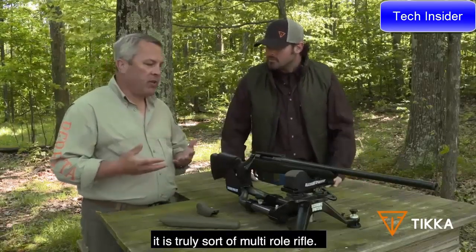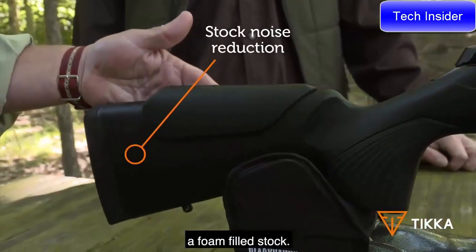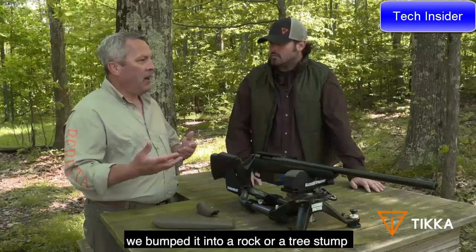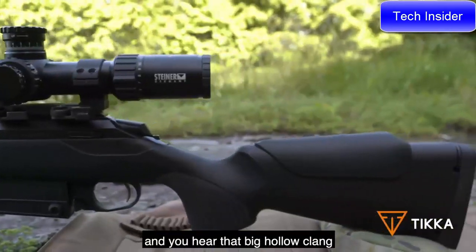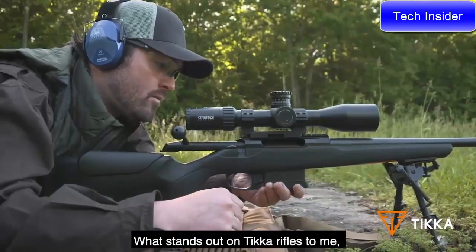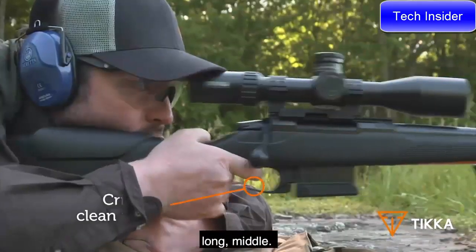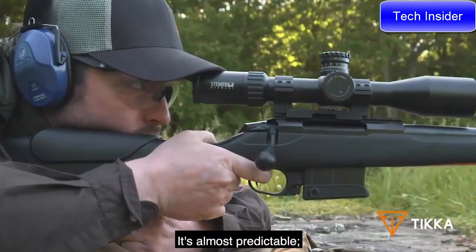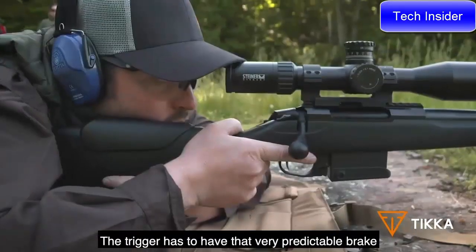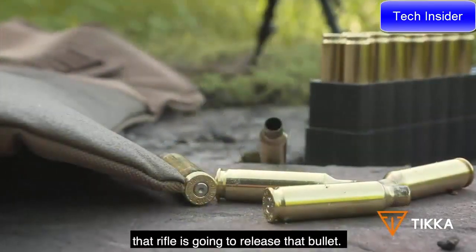It is a truly multi-role rifle. We have a 10-round box magazine with this rifle. Something you can't see but is fitted in this gun is a foam-filled stock — we've all been there creeping up on something and bumping the rifle into a rock or tree stump, hearing that big hollow clank. Foam-filling the stock means you'll get a dead sound that won't alert anything. What stands out on Tikka rifles right from the start is the crisp trigger. Whether you're a long-distance shooter or hunting close range, it's almost predictable — you're comfortable with your rifle, and the trigger has that very predictable break where you know exactly where it's going to release that bullet.